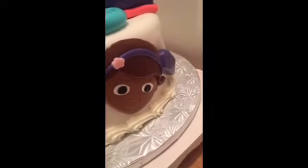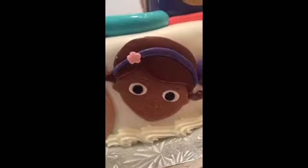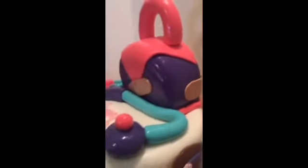Now, Doc, on the other hand, I do have a cutter for her. So she came out a little better. We have a little band-aid swirling around.